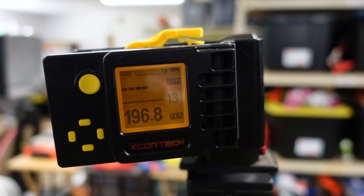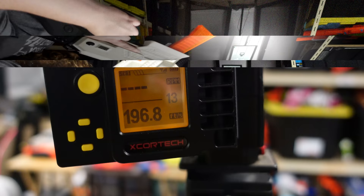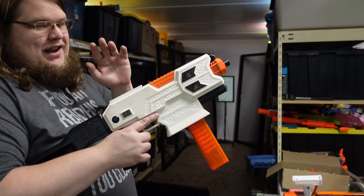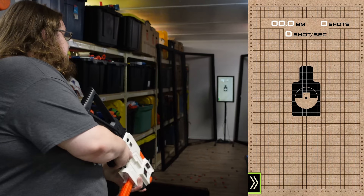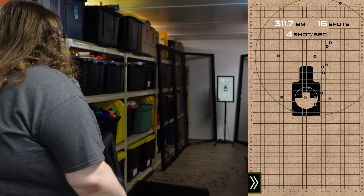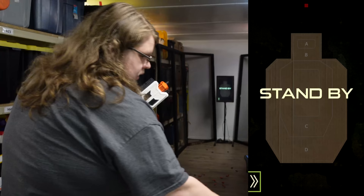Yeah, that's really good — that's stupidly good. 180 FPS was an underestimation. First up, I'm going to do a grouping test. I don't have a sight so I'll do the absolute best I can to see what kind of group we can get. I'm expecting this won't have the greatest accuracy since it's a flywheeler, but I'm still open to being surprised. If you get rid of the outliers, that's not half bad.